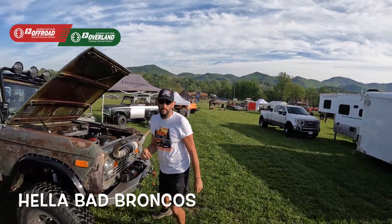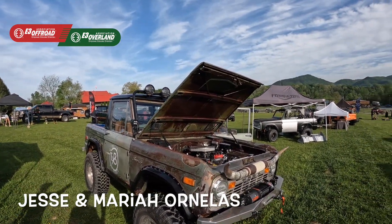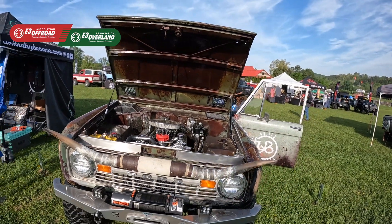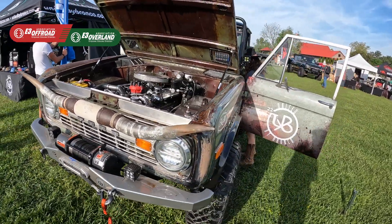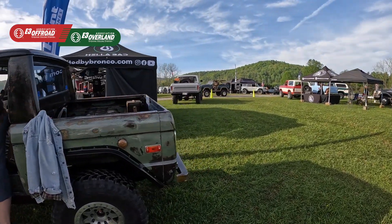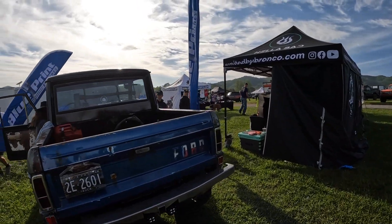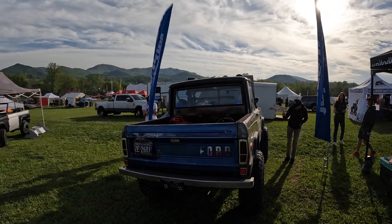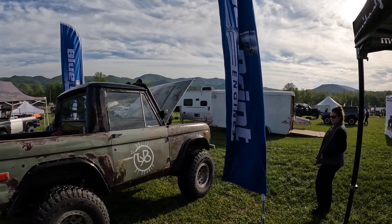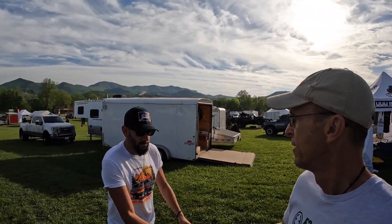Hey guys, how you doing? I'm Eric Taylor with E3 Off-Road Association. Mind if I film you? I've had it — yeah, it's all my wife's. I guess you're the wife? I would be the wife. This is a beautiful rig, I love it. Thank you very much, it's my heart and soul. What was your name, man? I'm Jesse. I got a card for you.